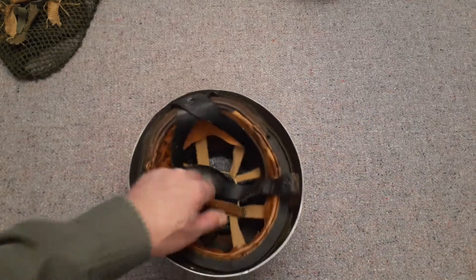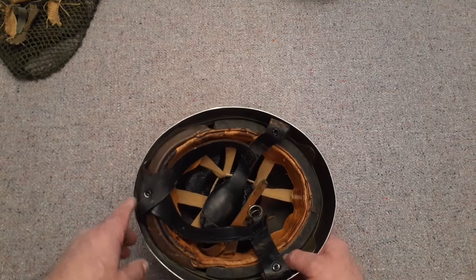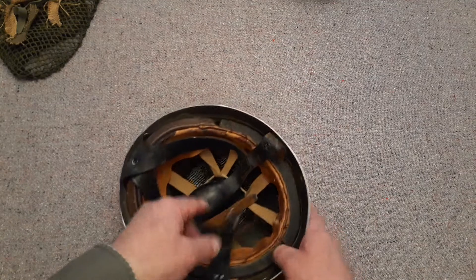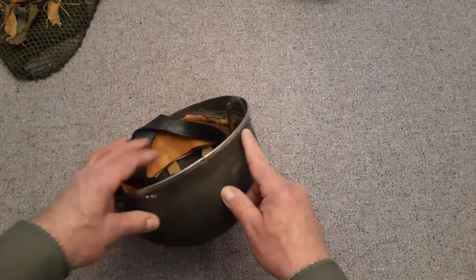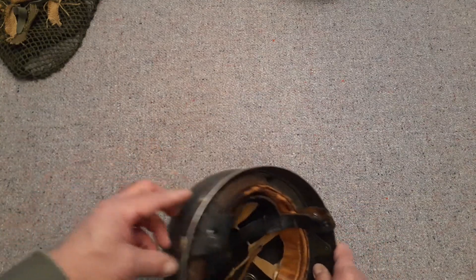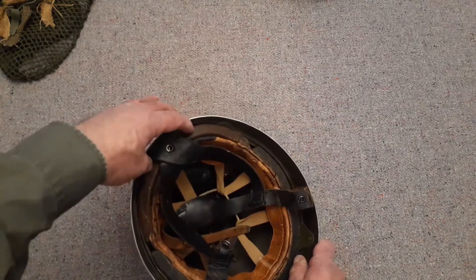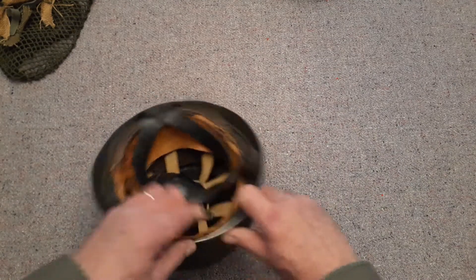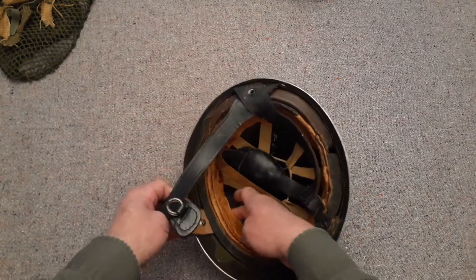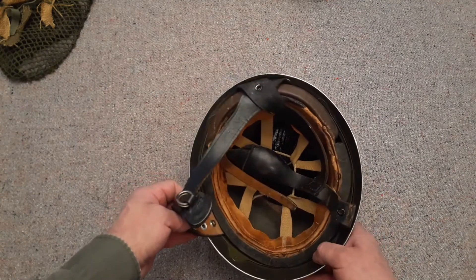Quite a neat find for probably less than half of what these would normally go for. The original dispatch rider helmet had four rivets holding that on, and then they had to add these brass screws and nuts for the back strap — same here. You can actually adjust it; I think it goes all the way down to about here — there's the bottom of the strap — so you can adjust this up or down to fit.